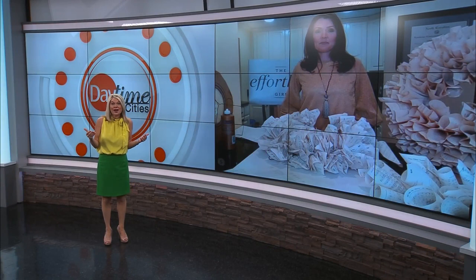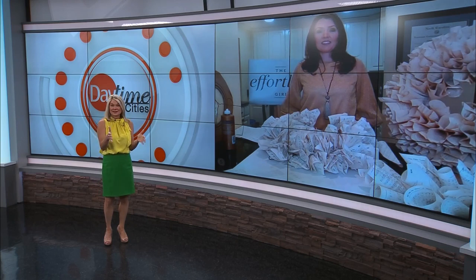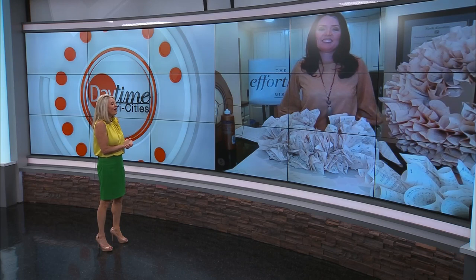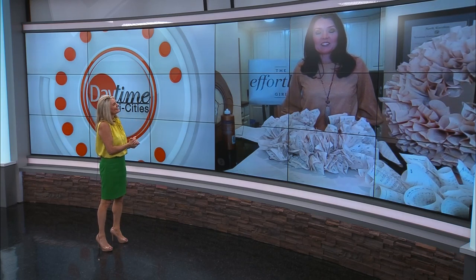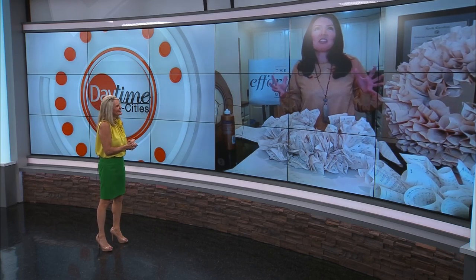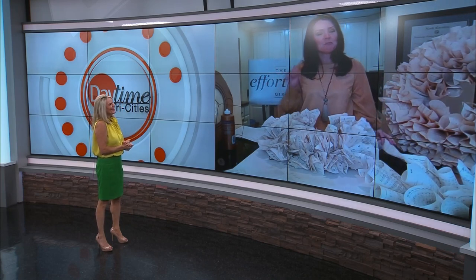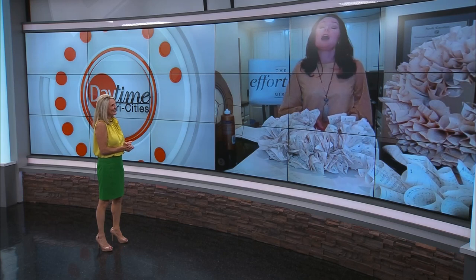This is definitely a good time to work on some projects at home, some do-it-yourself projects. Joining us via Skype with some ideas to help keep us busy and productive is Effortless Girl, Julie Lovin. Good morning, Julie. Good morning, how are you? We are adjusting. How are you doing? Trapped at home with a three-year-old, but it's good — all this one-on-one time is awesome.